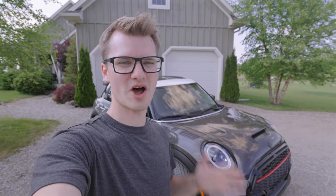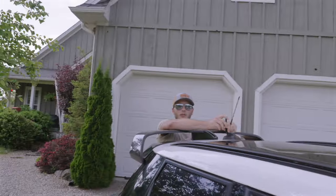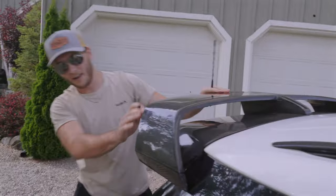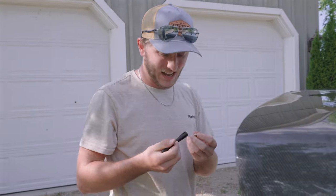In this video, we are going to show you three of the easiest mods you can do on any Mini Cooper. Literally anyone could do it. I got one of my friends that knows nothing about cars to come and help me. I like cars, I'm just not very carly inclined.